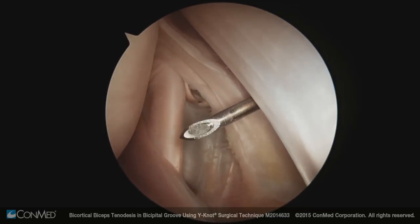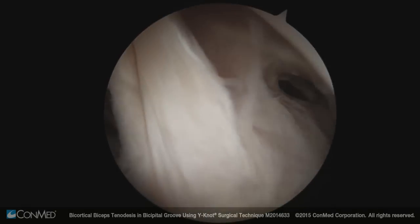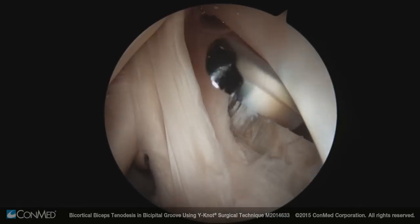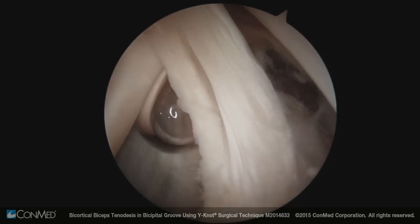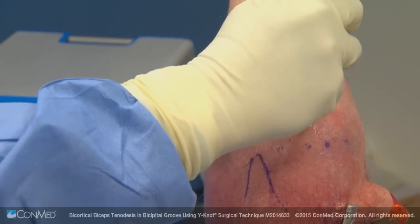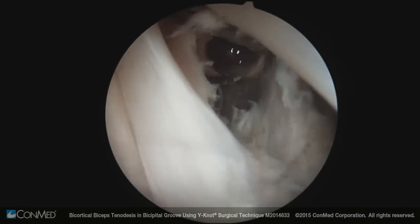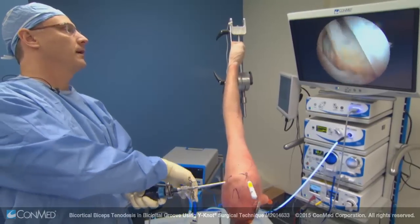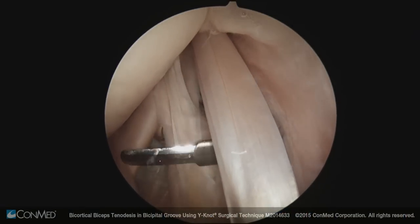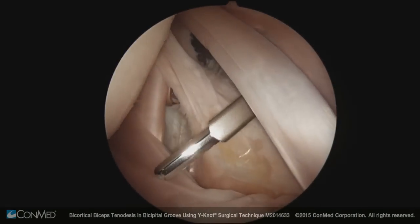I'll use a straight meniscal knife, a standard beaver blade. I'm simply opening a hole in the rotator interval so that when I go into the subacromial space the biceps is clearly identifiable. I don't want to release the biceps yet — an important aspect of tenodesis is setting biceps tension appropriately. I'll leave it attached until the actual time I decide where to fix it. I'm going up towards the transverse humeral ligament, right over the bicipital groove. I've opened the rotator interval between the supraspinatus anteriorly, the superior glenohumeral ligament, and the subscapularis, in a linear fashion.